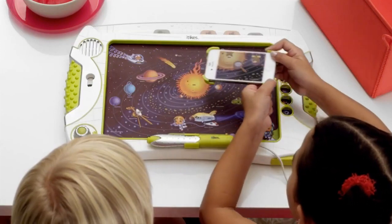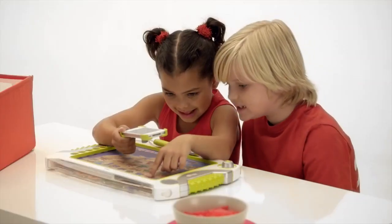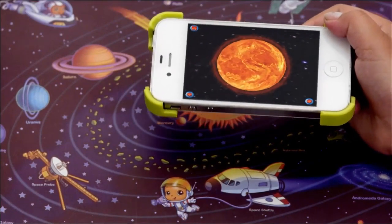Or hover your iDevice above the map and virtual icons appear in augmented reality. Find an icon that you like and zoom in for more expanded content.